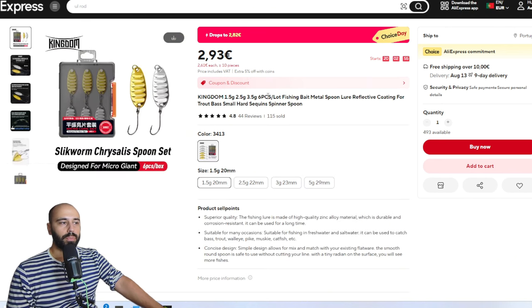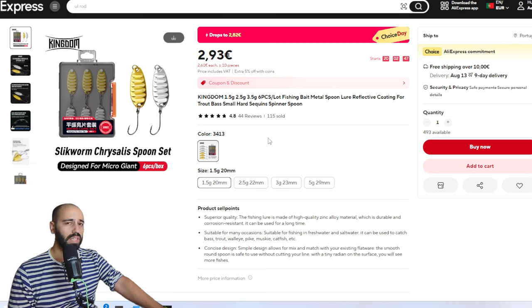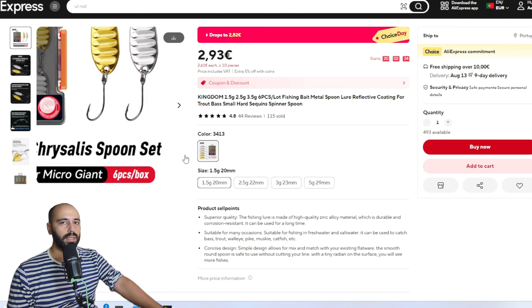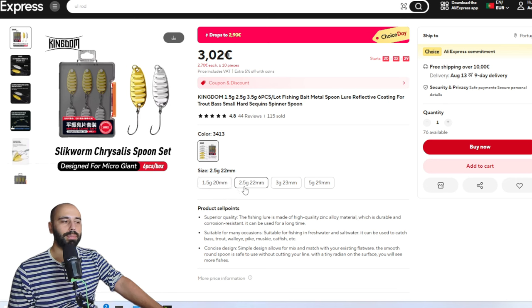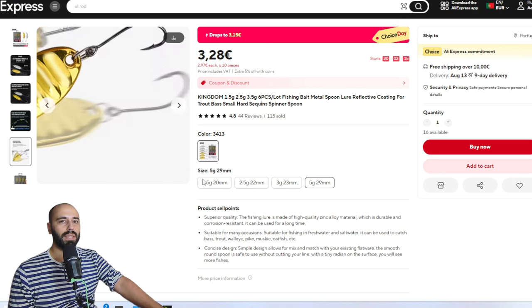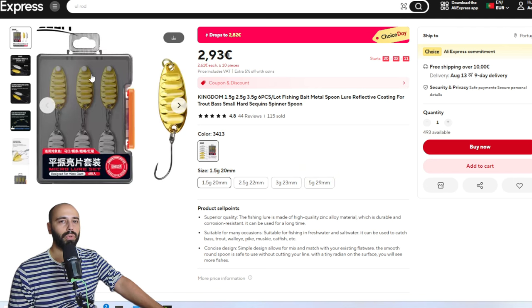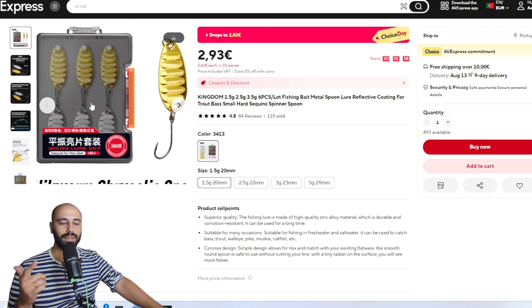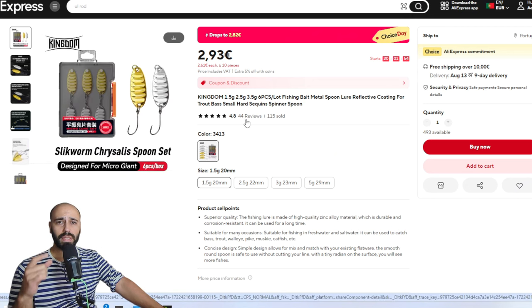Another thing I really like at this price point are these spoons for ultralight fishing and even land-based saltwater fishing. They work for mackerel and more. Get all the versions - I get the 1.5 grams, 2.5 grams, 3 grams, and 5 grams. They are very inexpensive - you get six spoons in a nice plastic box with foam. You can use the spoons and afterward even if you lose them, you can still use the box for flies, other spoons, jigs - whatever you want. It's a very compact box and the spoons are under 50 cents each.